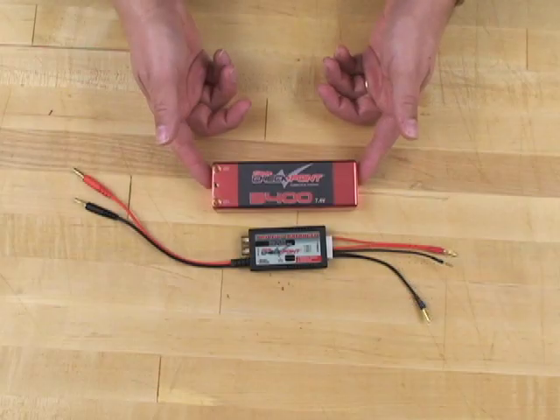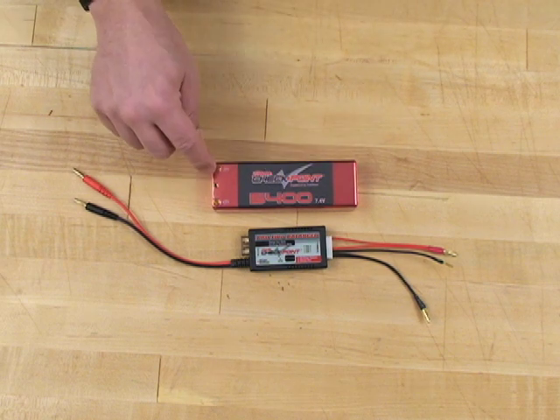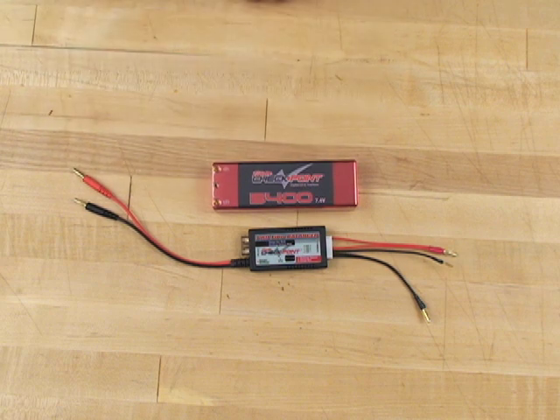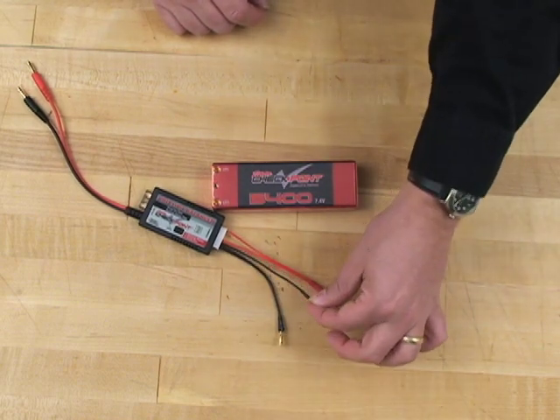That means you've got two 3.7 volt cells inside the battery. For maximum performance, we want to make sure those cells are equally charged or discharged using a cell balancer like this one from Checkpoint. Many LiPo packs have a balancing plug attached directly to the battery. In the case of this Checkpoint pack and Team Orion's LiPos, you instead have the inputs for the positive and negative leads and a center pin port for the balancer, which works great with Checkpoint's balancer because we have the two positive and negative leads and the center pin plug.